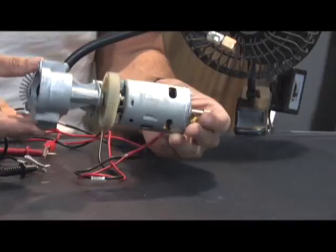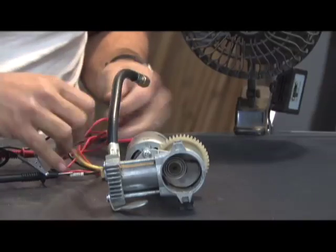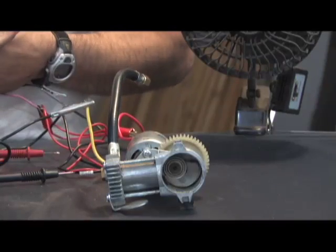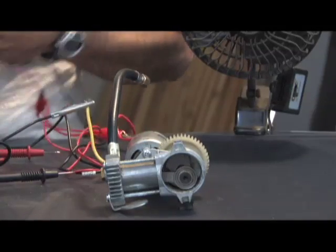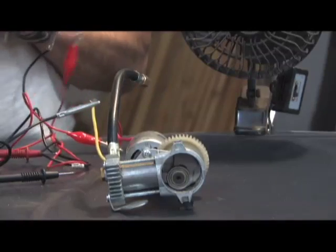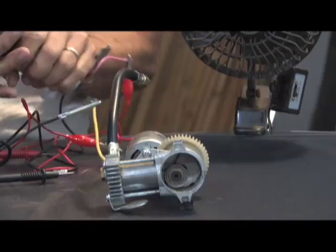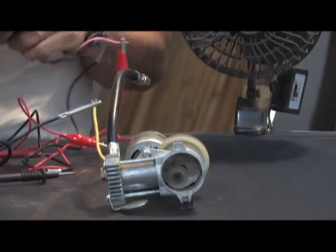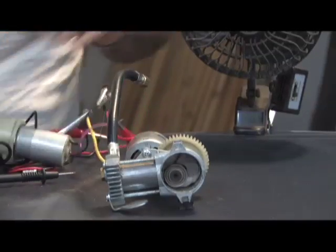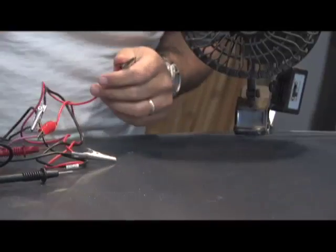The next thing we're going to do is hook it up to this larger motor recycled from a pump. We're going to hook the leads up to it and see how well we can do this just by hand. You can see that just by me simply turning it, it does a pretty nice job. I must say that this motor makes it much harder to turn — that is the equivalent of what a load would be. As this motor is accomplishing a task and driving this, it creates a load.